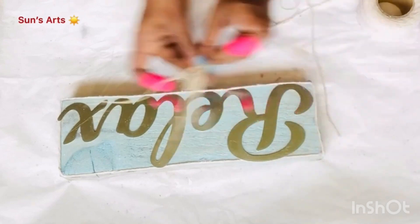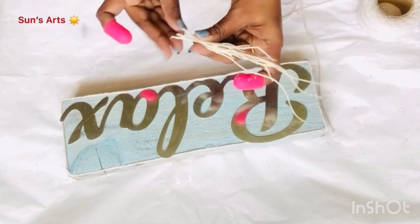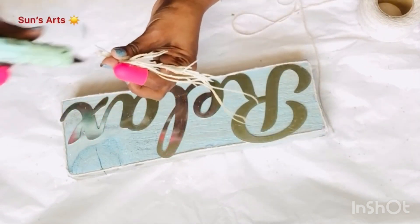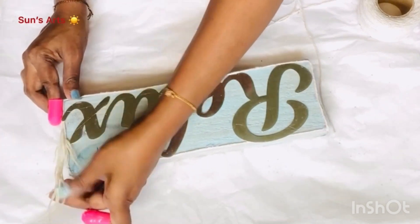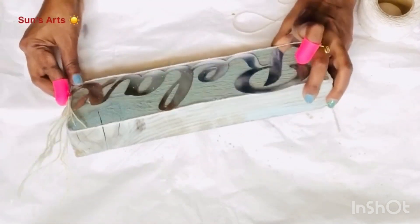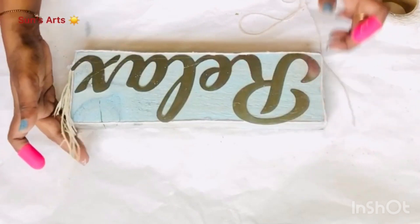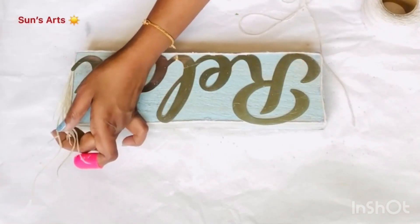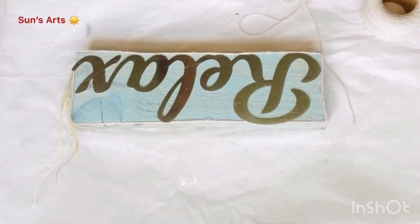After I stuck the cotton twine, I'm going to take small pieces of this white seaweed and bring it all together. I'm taking a dab of hot glue and sticking it in one corner. I need to use my handy dandy finger protector because the glue is a lot. I'm sticking some on the top as well so it doesn't pop out.